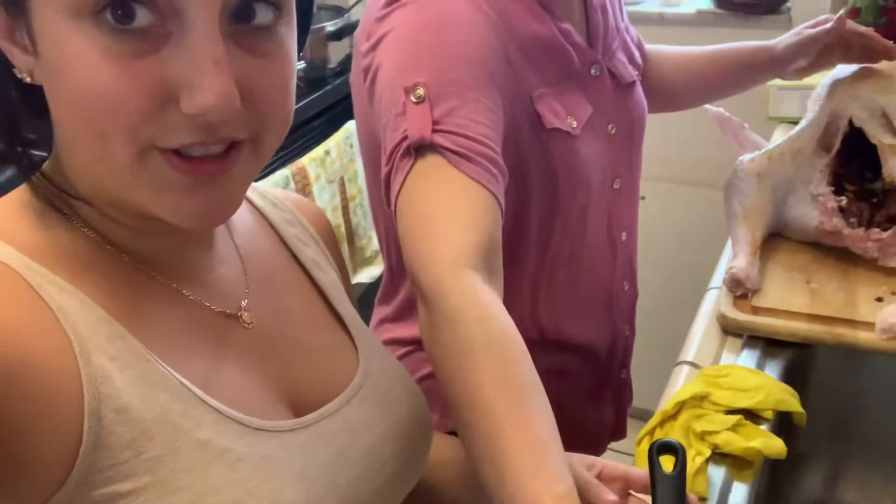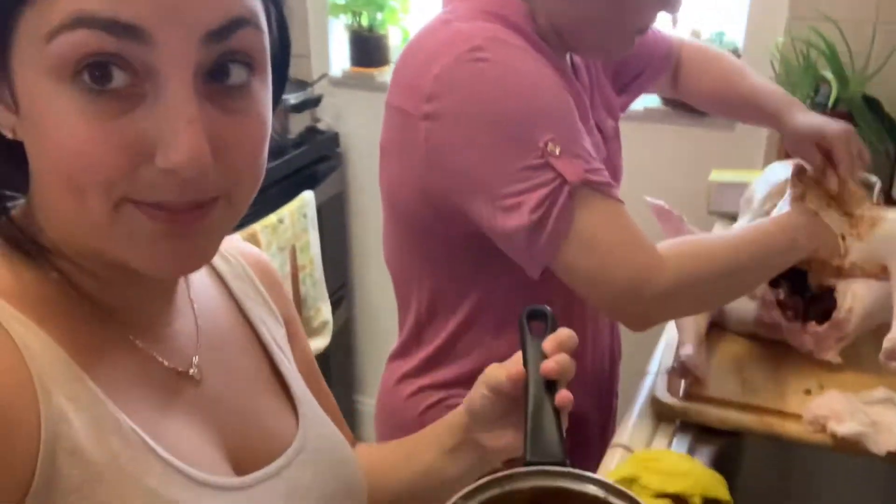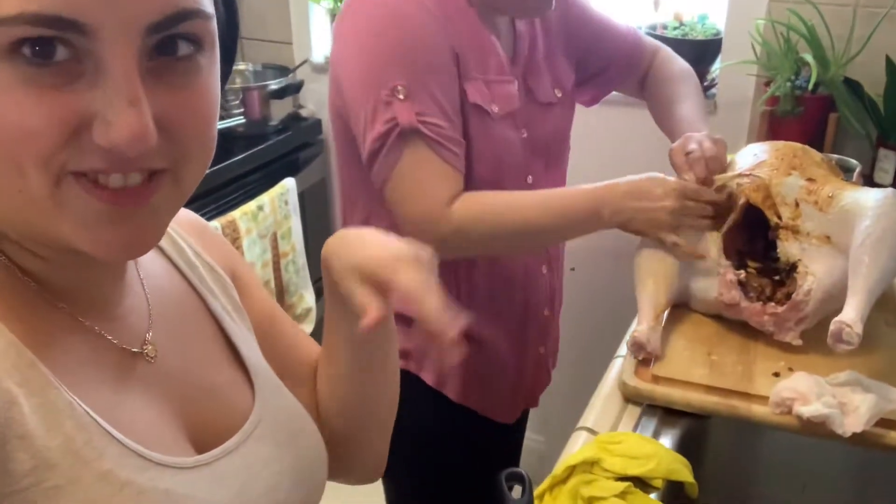Now we're getting what's inside the bowl that we mixed and we're putting it inside the turkey — or at least my mom is. It's just icky stuff that she wants to do.